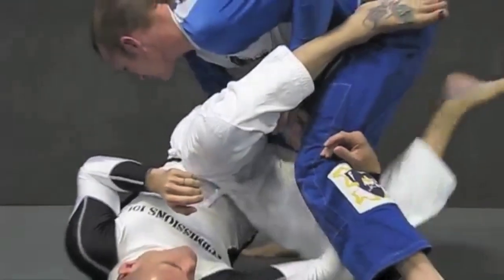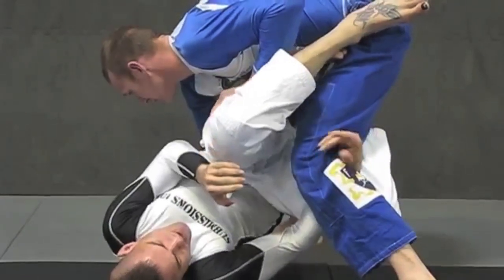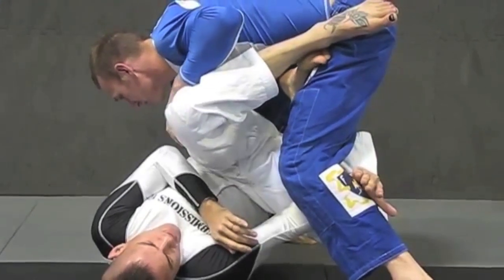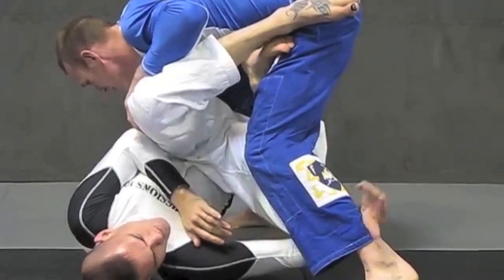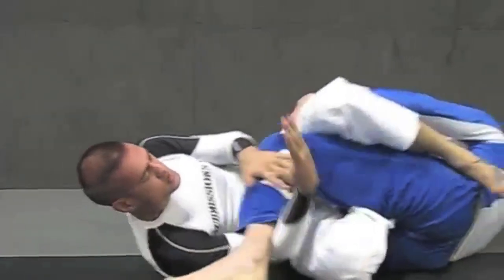Now you can bring the leg all the way through, you don't have to, but I'm going to keep it cut just like this, like I was going for the armbar. From here I'm going to drive my weight towards his leg and I'm going to use my arm to trip the leg. I'm going to do a curl as I drive on my feet, putting him on his butt.